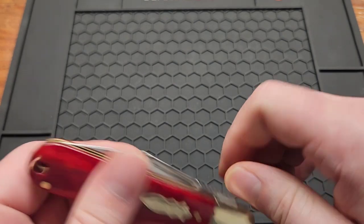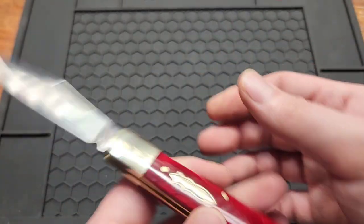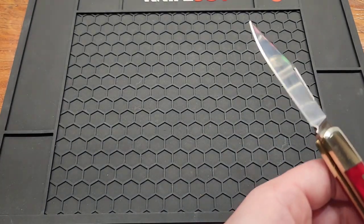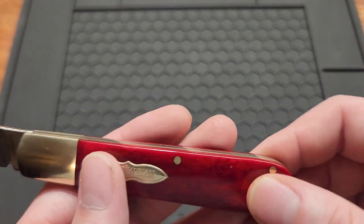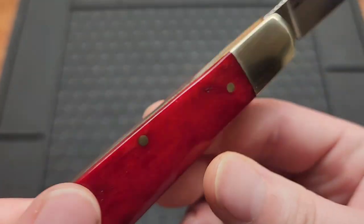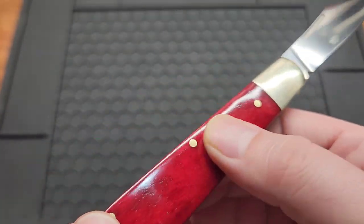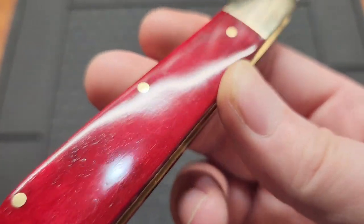There's one opening method — the nail nick. No half stop unfortunately. There is a lanyard hole, and it's got the little shield which says Kershaw — a lot of slip joints have that. There are a couple small imperfections in the red bone, so it might really be bone.